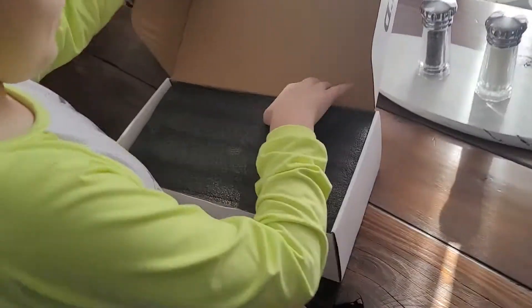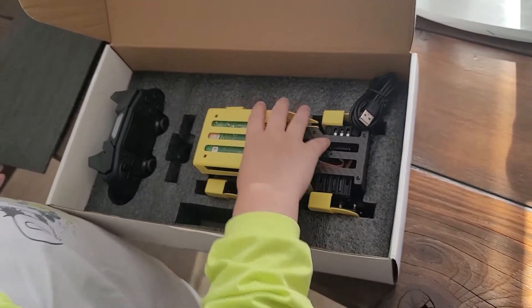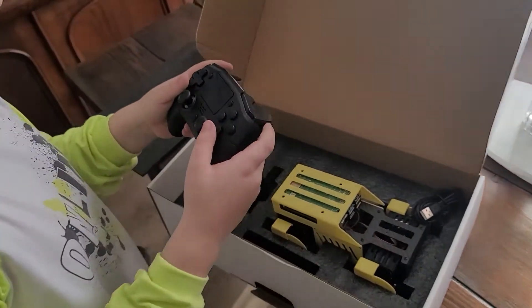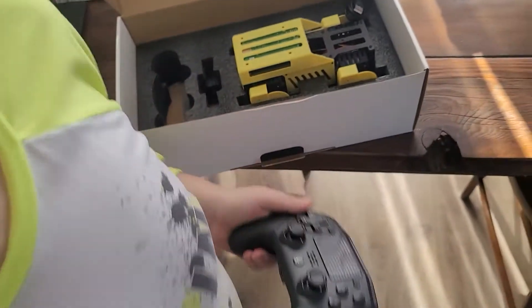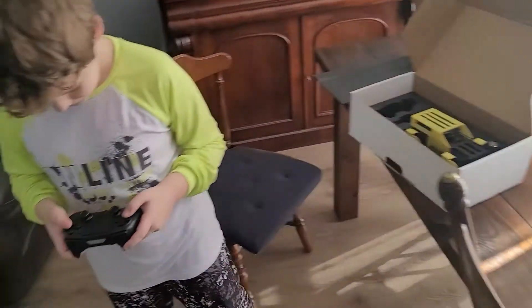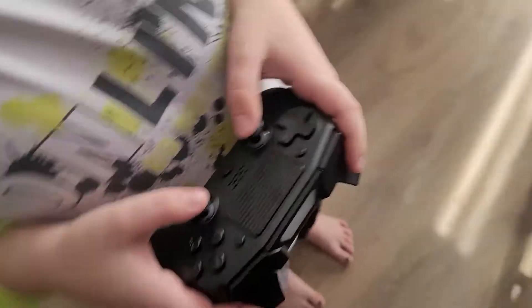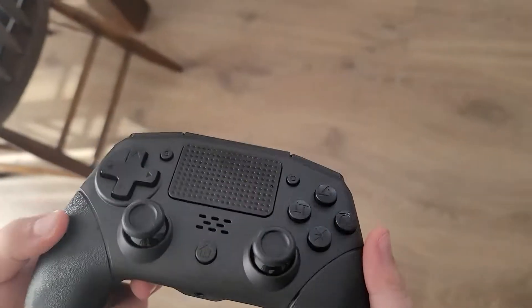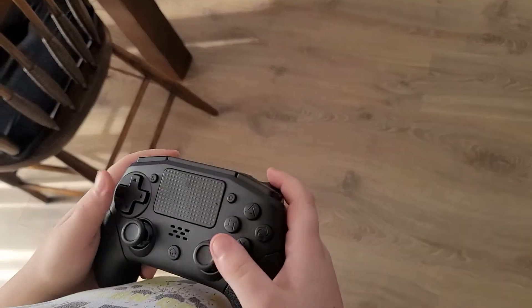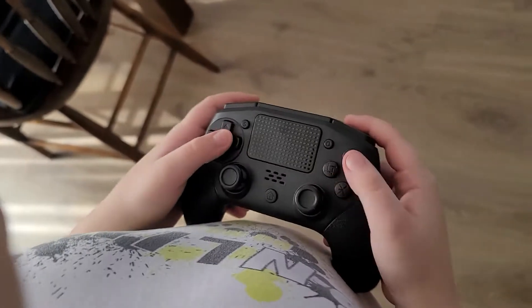Before we even take it out, we got another controller. That one looks even different. Look, they have bumpers on here now. That controller is sweet looking. And then we got our Mini Pupper — it's already pre-assembled. You can get them unassembled so you can put it together yourself.